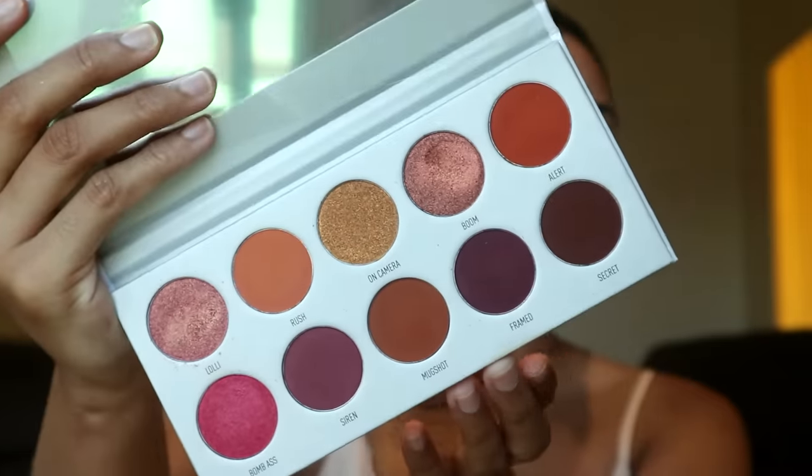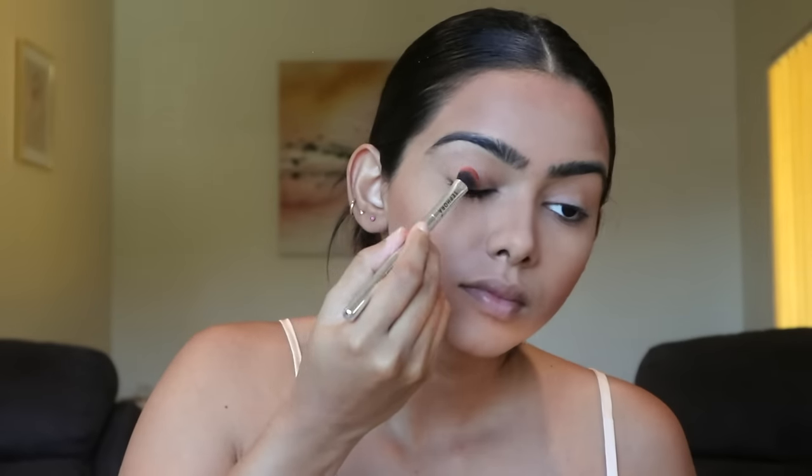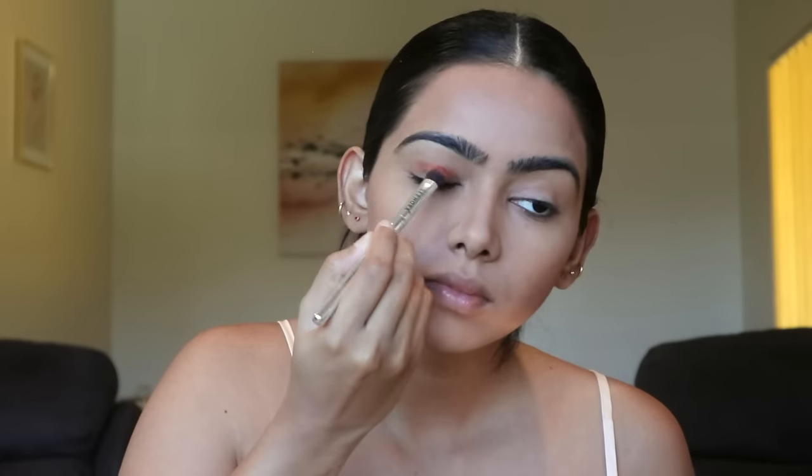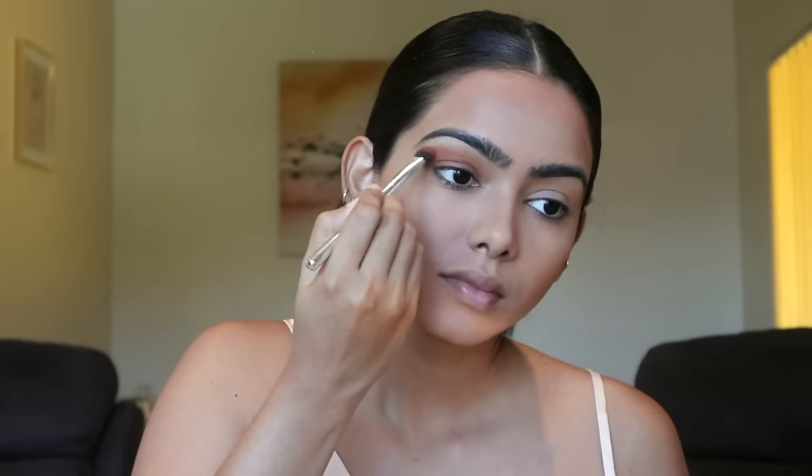Now I'm going to use the colors to make my eye makeup. I'm going to use the color and blend it to make my eye makeup.